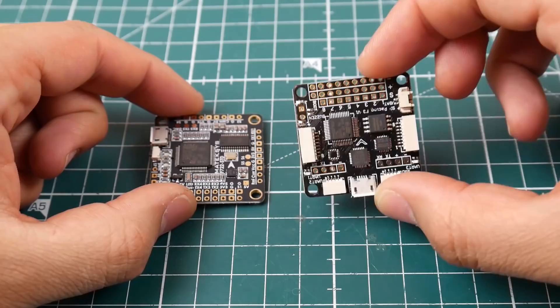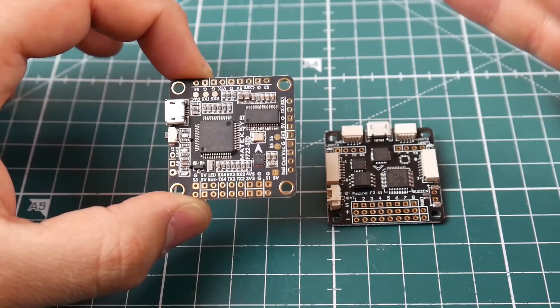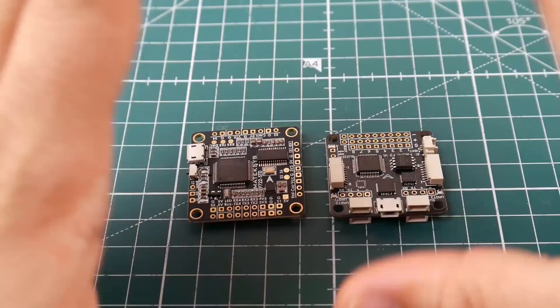Here we have two examples — something pretty recent and something super old that everyone still uses. The older one is a little bit more confusing than the newer ones. First things first, you need to check the arrow. The arrow is very important because it dictates if your quadcopter is going to fly or not. If you're new, I highly recommend you follow the arrow. If the arrow is pointing forward, you put the board in your quadcopter with that direction as the front. That's the first thing.